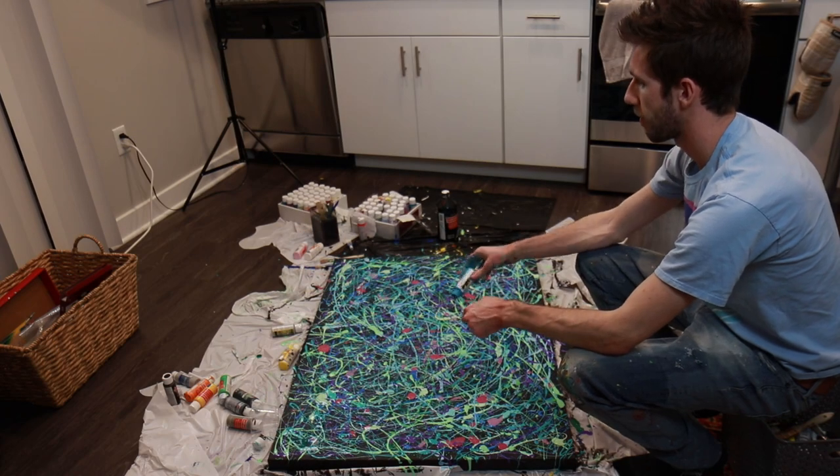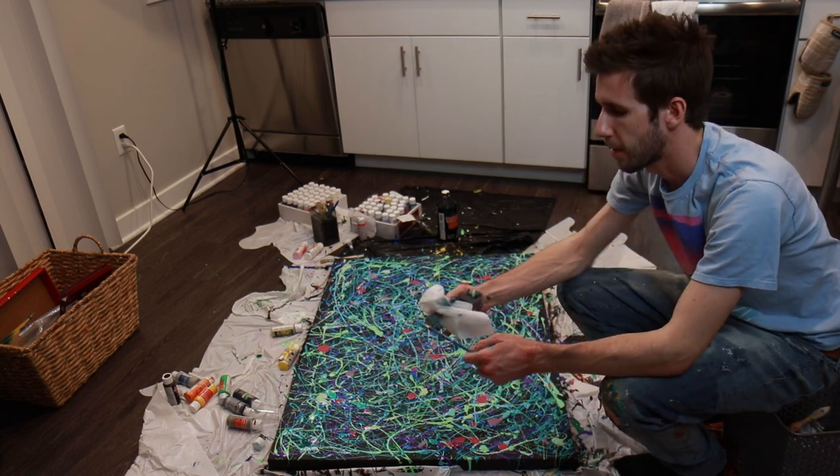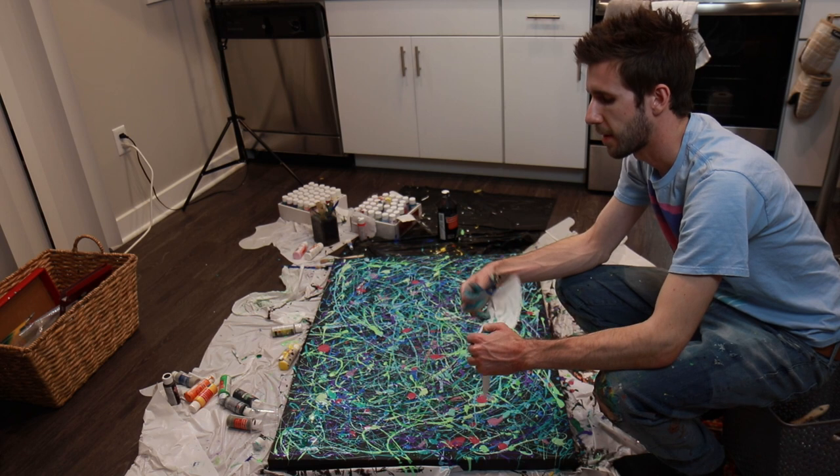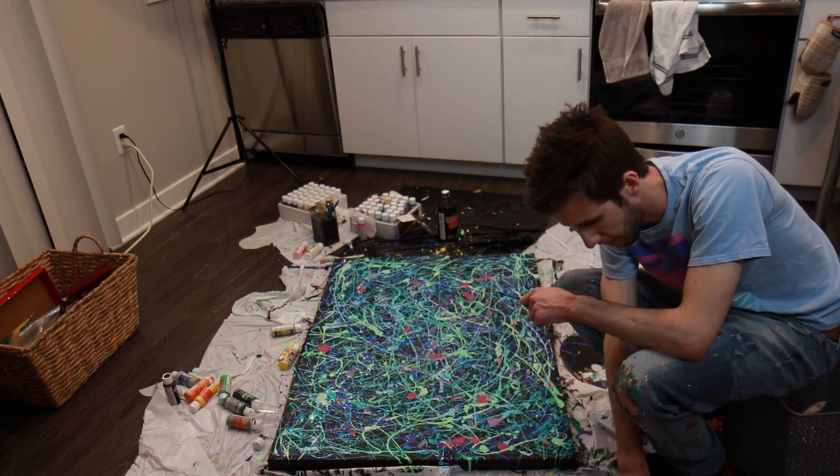Wherever you point the bottle is where the paint is most likely going to go. Don't think too much about the brush. The brush is just a tool used to extract paint.